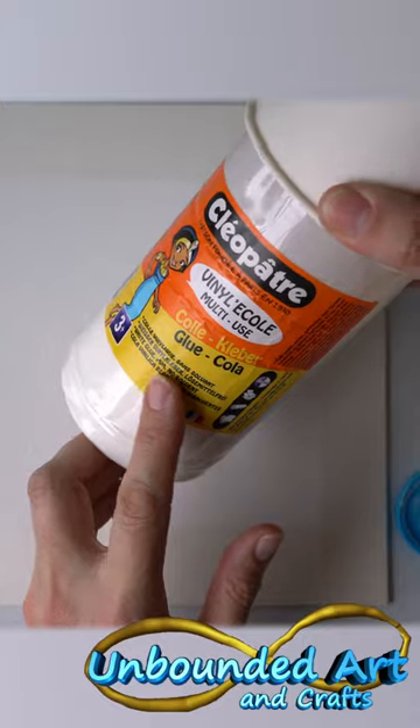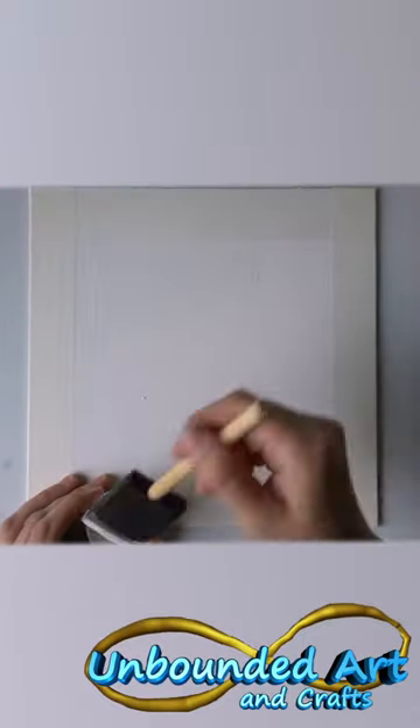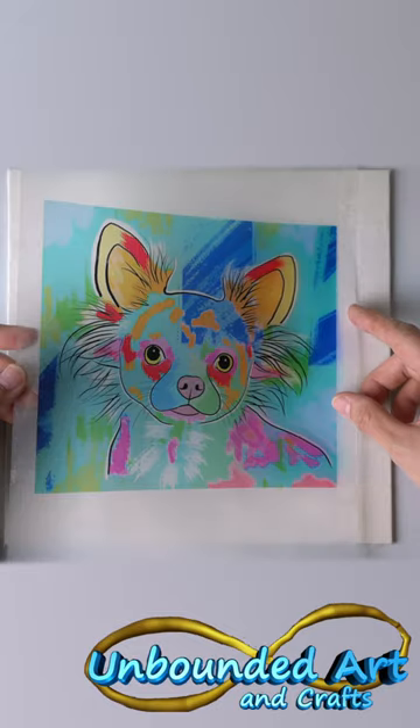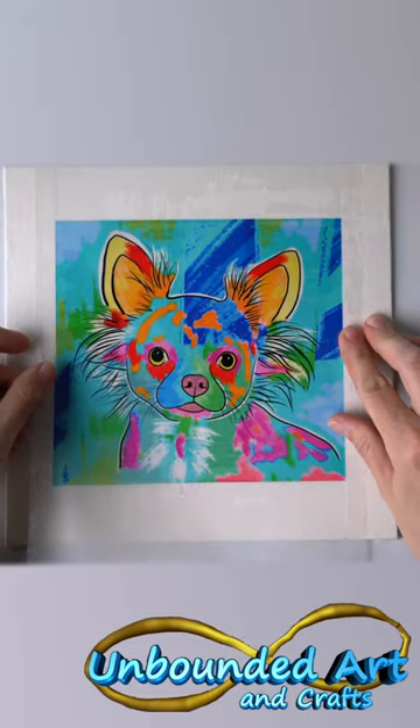I prepped my canvas by taping the sides, and now I'm going to add some PVA glue which is watered down a little bit. I'm just going to spread a layer on top of here. I want to place it on here and not move it around too much, because I'm scared I'm going to ruin the ink.